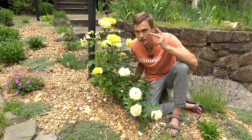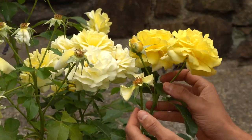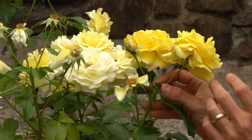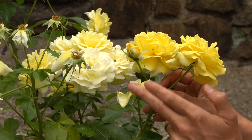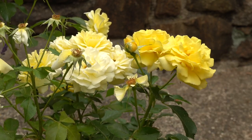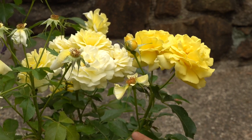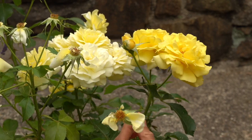Let me show you the two techniques needed to correctly deadhead our roses. The first technique is very simple. Here you can see a nice cluster of four flowers — one bud just opening and one that's finished. When you come to a situation like this, all you need to do is find the one that has finished, travel down that short stem, and simply cut it, removing it from the stem.